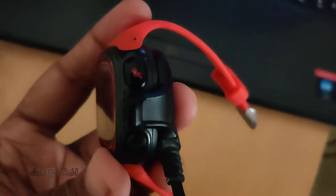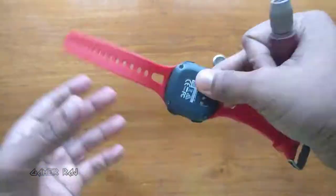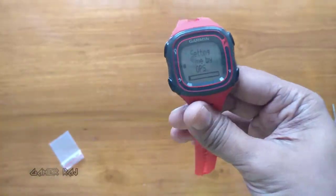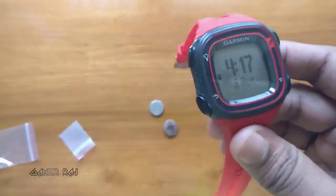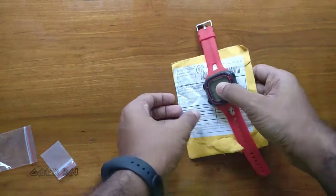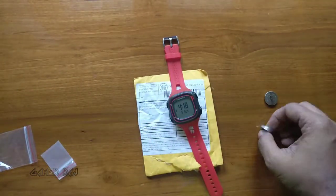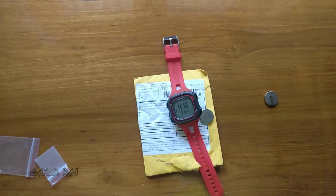Yes, it is charging. Let's put all the screws back in. I had to take the device outdoors to fix the time. Finally, everything is working fine. You can buy these batteries from AliExpress at cheaper rates, but care should be taken in replacing it. You can find the battery and tool links in the video description. Hope the video was useful — peace!